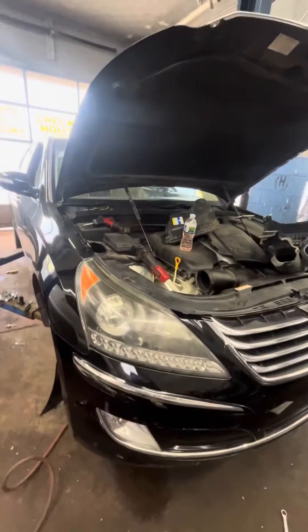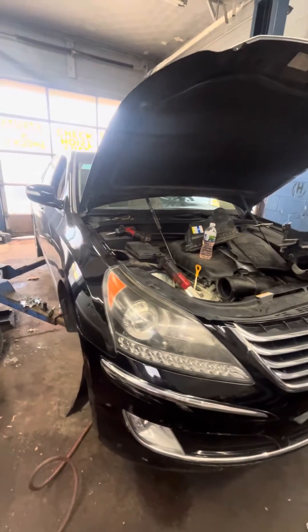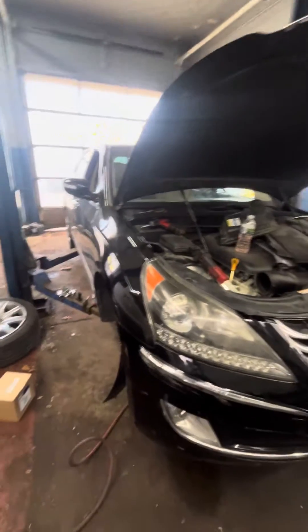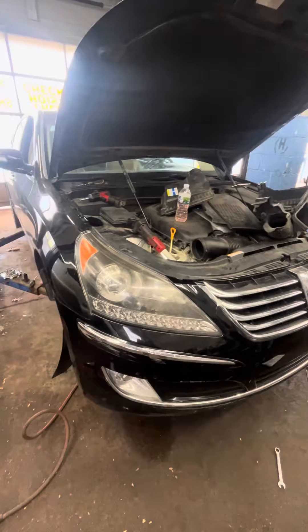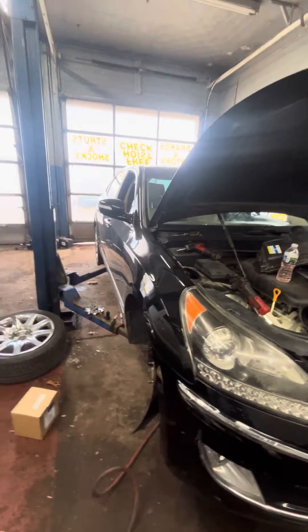Hey guys, today we have a 2013 Hyundai Ecos. This is a very common issue on these cars. First problem: the car was sagging. All the airbags in the rear were changed, front struts were changed, air suspension and compressor was changed. After all that was done, the car kept sagging in the rear right.